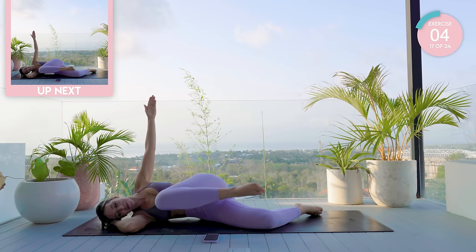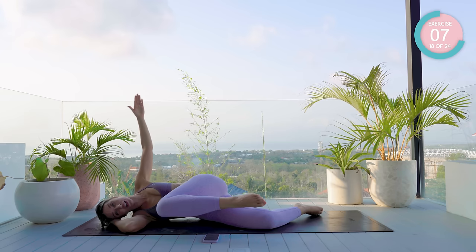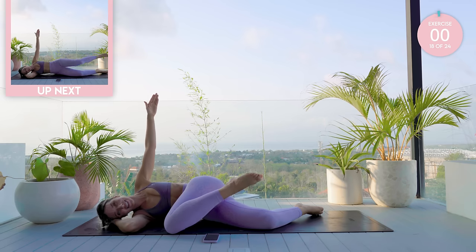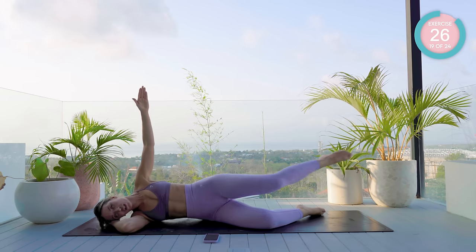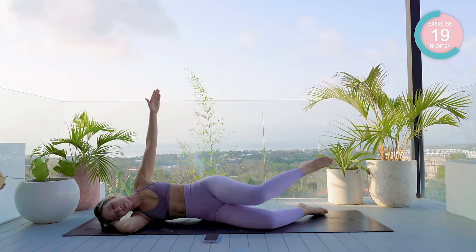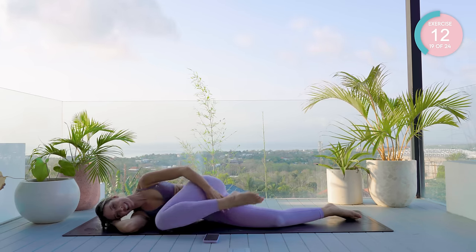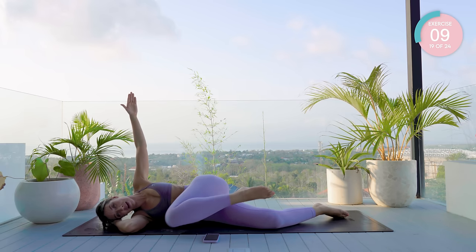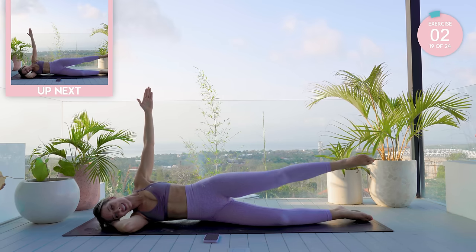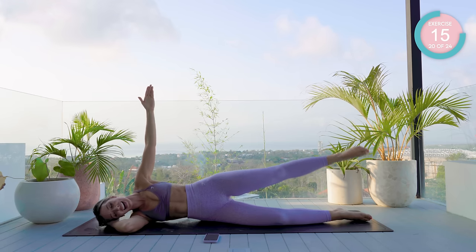Knee down, ankle up, and then we're going to shoot it back into neutral. Bring it in, don't let it touch the floor, and back. The straighter your underneath leg is, the harder it is — so beginners bend that underneath leg a little bit more for stability. We're going to hold it in neutral: nice, strong, straight line all the way from the ankle to the hip to the shoulder. And then pump up.